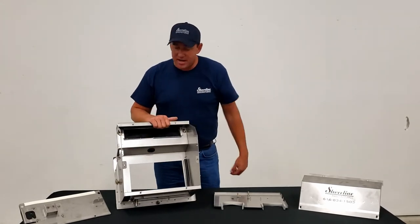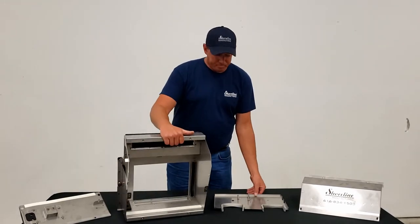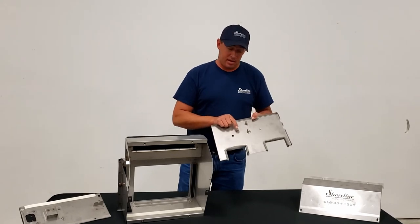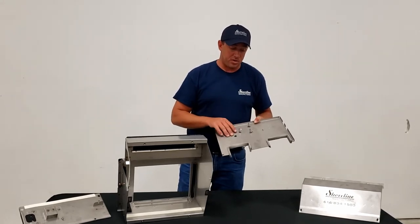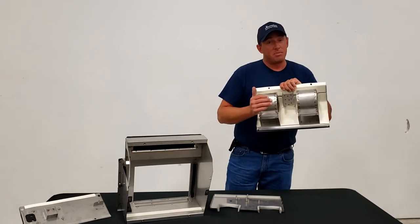Inside the box we've got the bracketry for your air-operated recirculation door, as well as on the inner baffle plate we have the brackets for an electric-operated recirculation door.